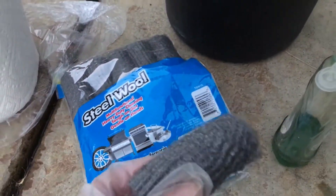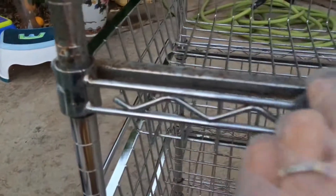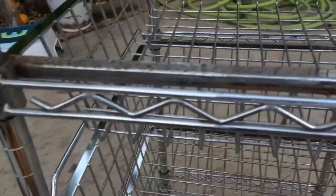You need steel wool. Wet it, and put the soap on it. And scrub on the rust. See the rust here — let's rub this. Rub this, and keep rubbing it.